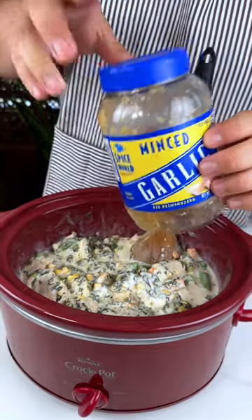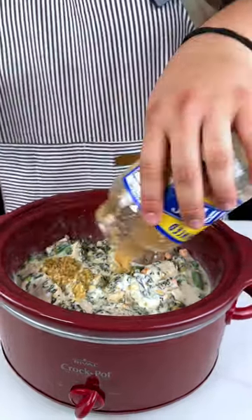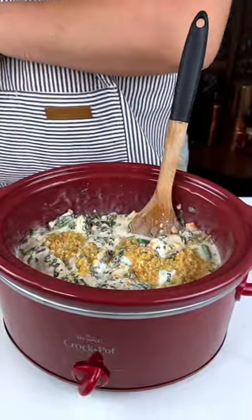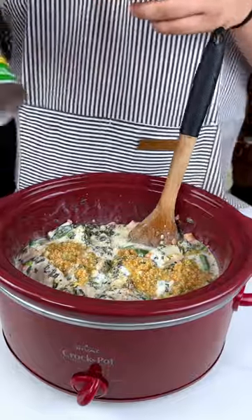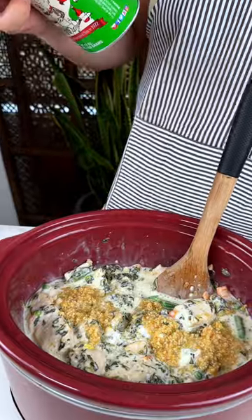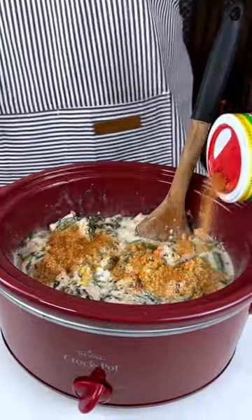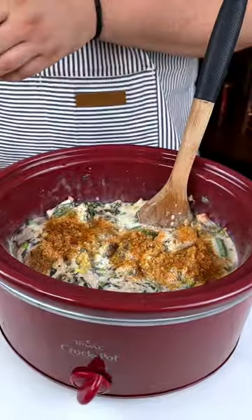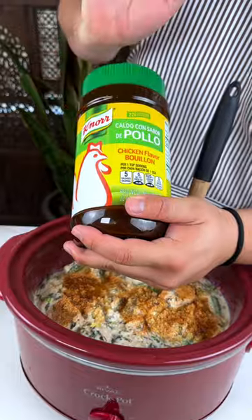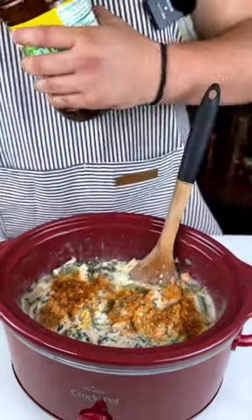Now I'm going to mix everything, getting it all nice and mixed up — get that spinach with the corn, carrots, and green beans. Really make sure all the flavors come together. Now I'm going to use the last of my minced garlic. Literally, I use minced garlic with everything. Now, Tony's — I just love this, it's just amazing.